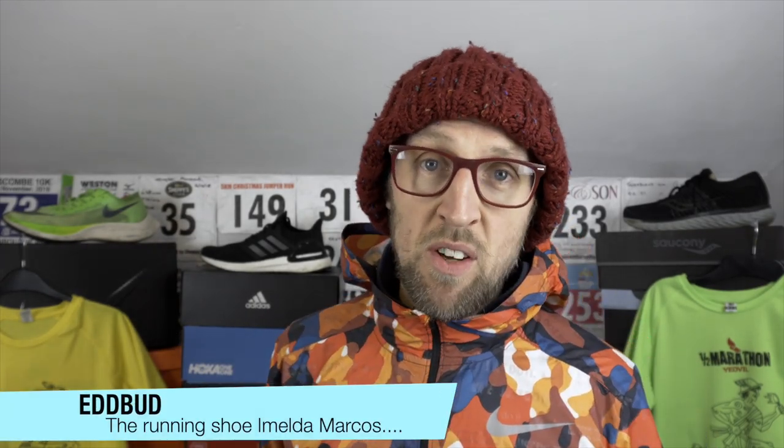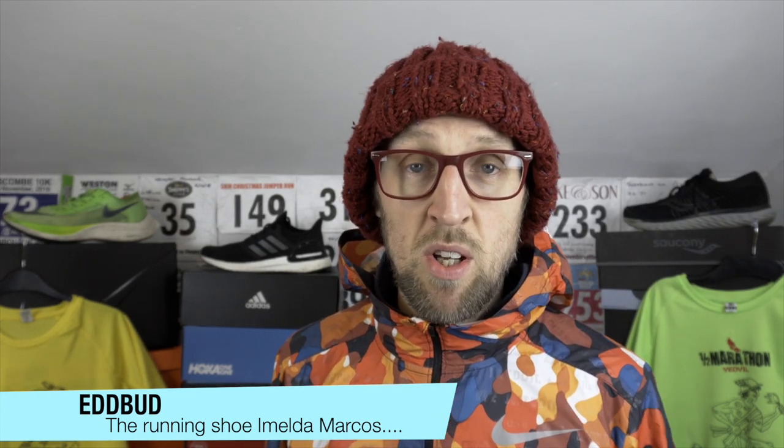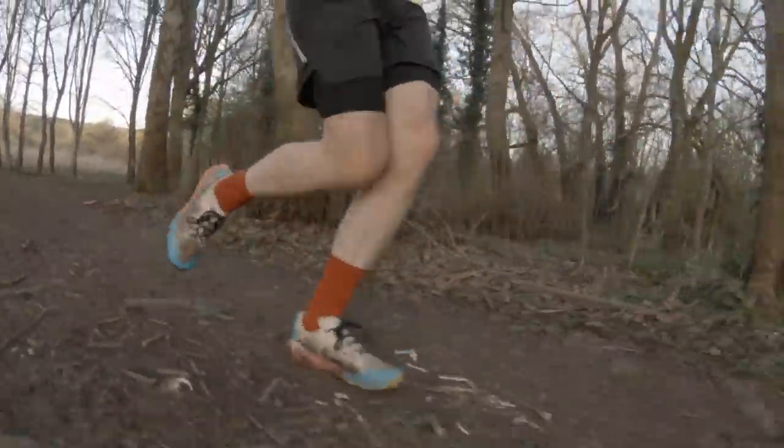Hey guys, it's Ed Budd here. Welcome, and I hope you're staying safe out there. If you are getting out and being able to run, make sure you're staying in line with those local rules and regulations. I know everywhere is different at the moment, but those rules are there to protect all of us. I know Boris Johnson has allowed people to get out on exercise once a day, so thankfully still able to get out and run here in the UK right now. So a quick update on my training activities over the last few days.